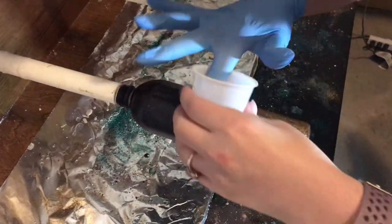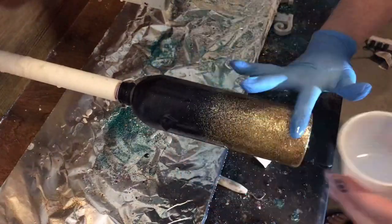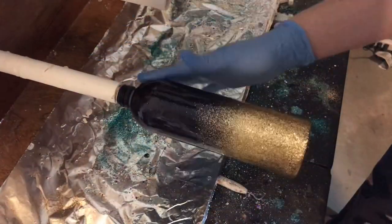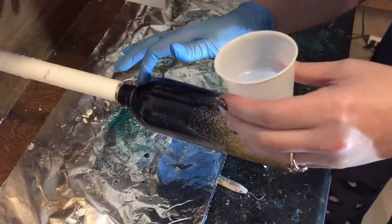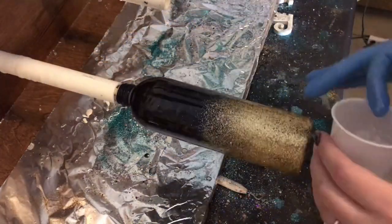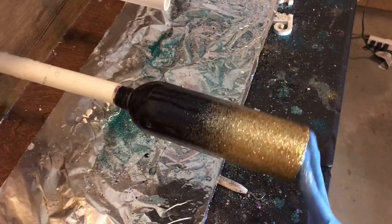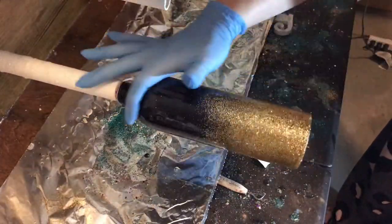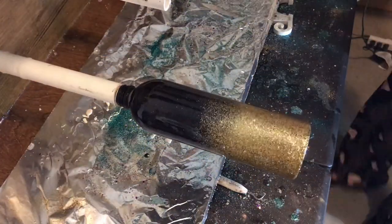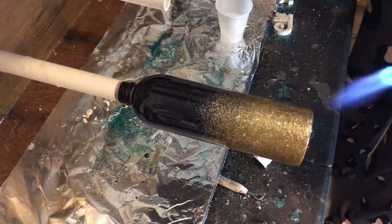Then I will apply a clear epoxy layer to the tumbler, making sure to get your edges really well. I did not tape it off this time, but the way the bottle is kind of indented makes it easy to put a thin layer up there without getting it on the plastic part. Once your epoxy is on there and you smooth everything out with your finger, I will take my torch again and go around the cup or spray bottle and pop all the bubbles.